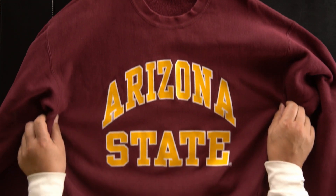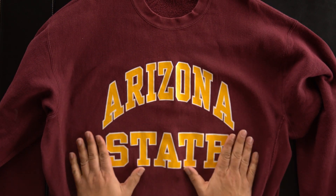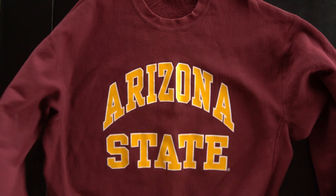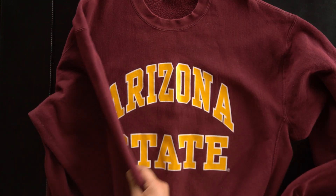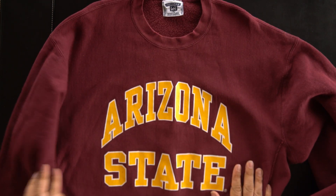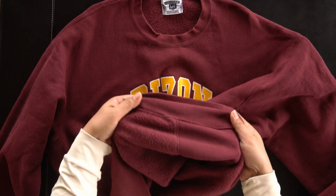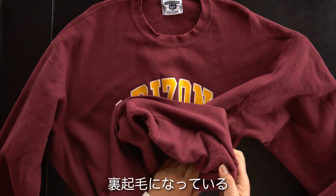Arizona State — Arizona State is a local university. This is a university design. The inside is a skin-like fabric — it's a much bigger, softer base.